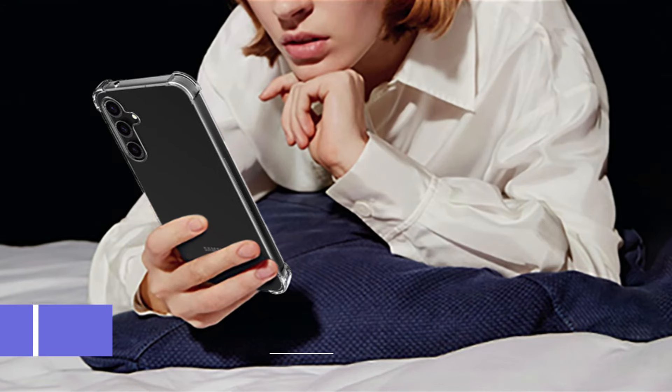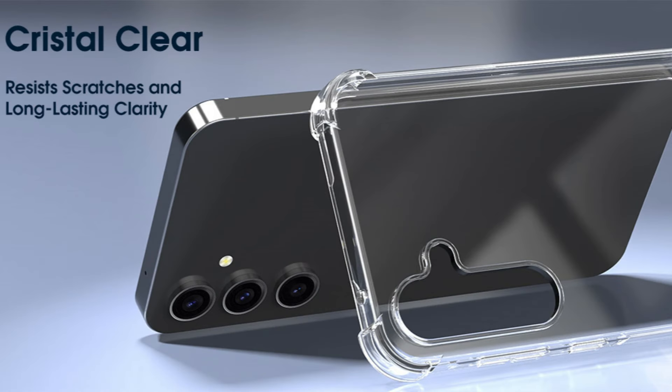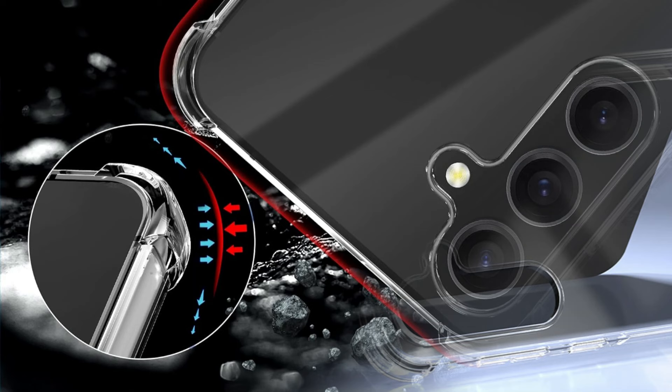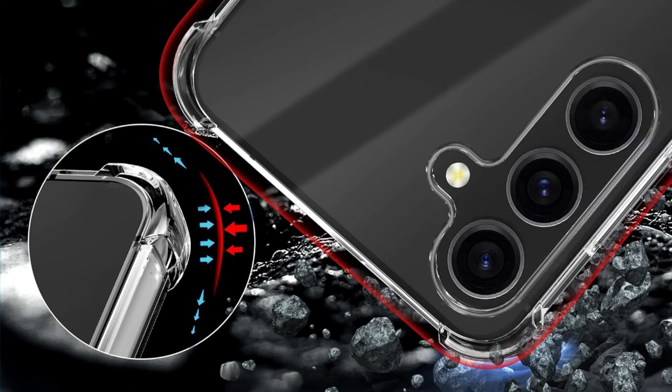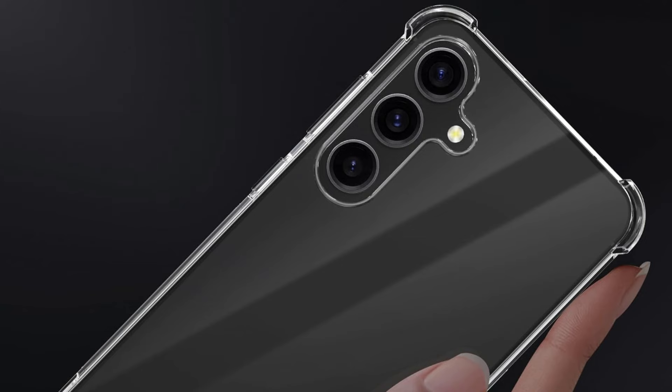On number two, we have the MyGeek Clear Case. Without compromising safety, the MyGeek Clear Case for the Samsung Galaxy A55 is a perfect example of simple style. This case is made of a sturdy, flexible TPU material that is designed to survive daily use and cushion your smartphone from the bumps and shocks that come with handling it regularly.